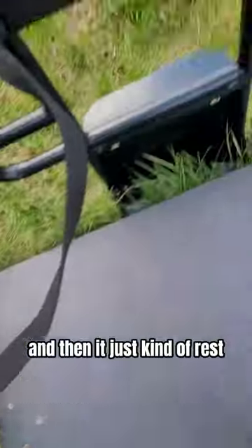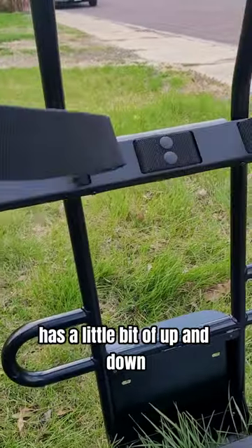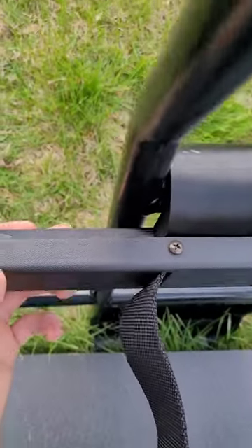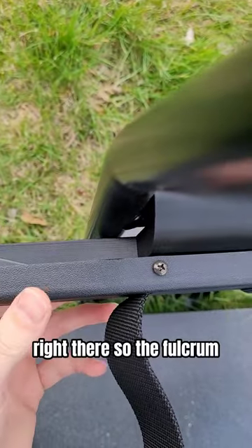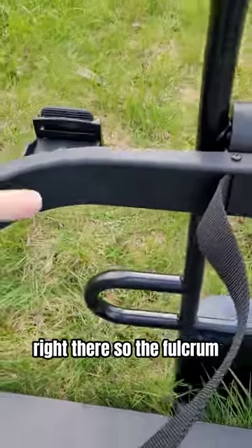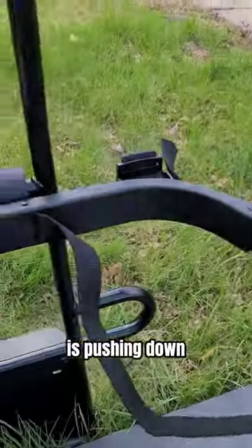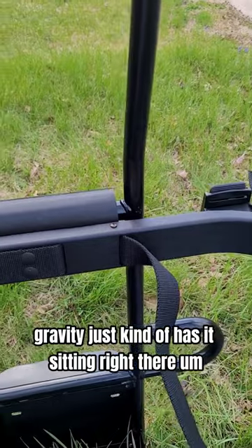It just kind of rests — it has a little bit of up and down at this point, it can do this, but it just kind of rests right there. The fulcrum is pushing down, and gravity just kind of has it sitting right there.